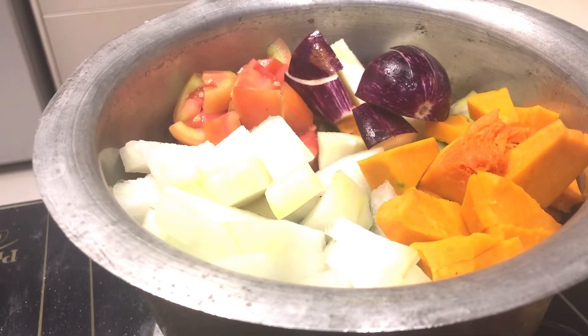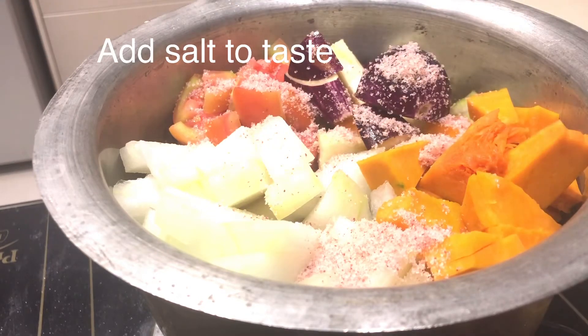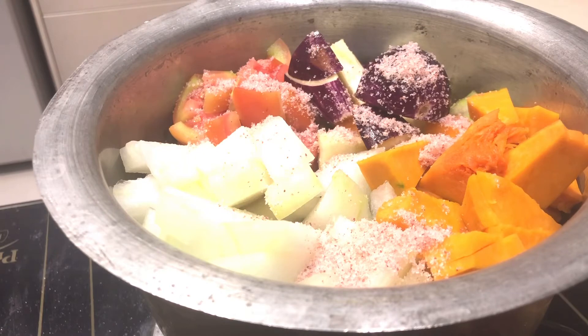I will make the vegetables compulsory. I will make the elephant foot — add more stuff, add pepper, pour it.